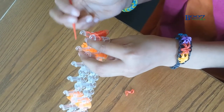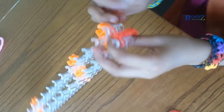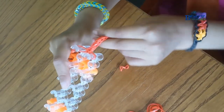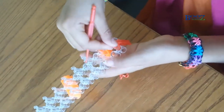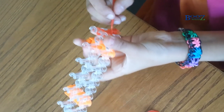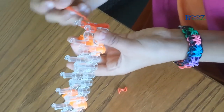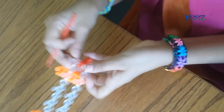You keep on making this process until it's fitting your wrist. When it's about fitting your wrist you can also make it as a ring, but I'm gonna make it as a bracelet. You're gonna need a hook to end it, or else you can ask your mum or dad to tie it up.